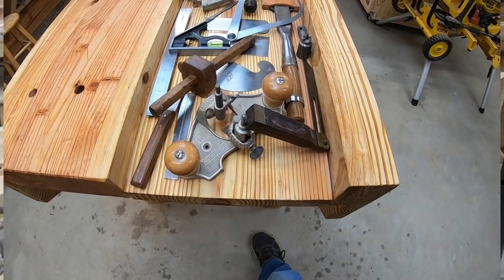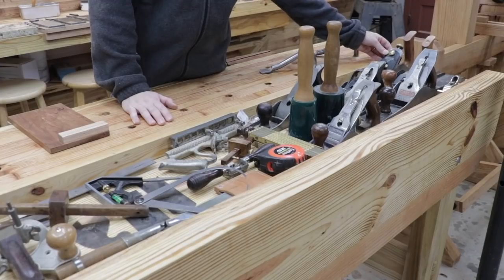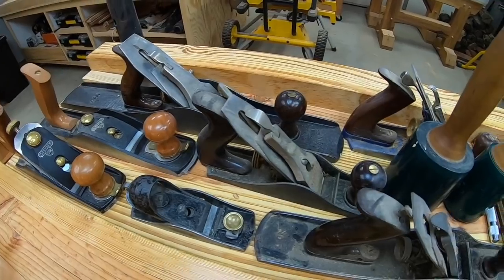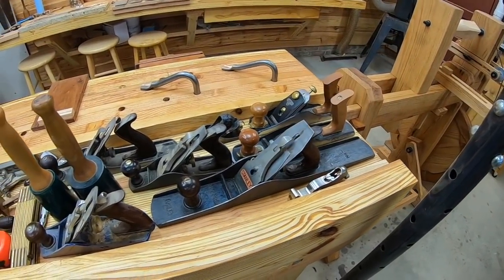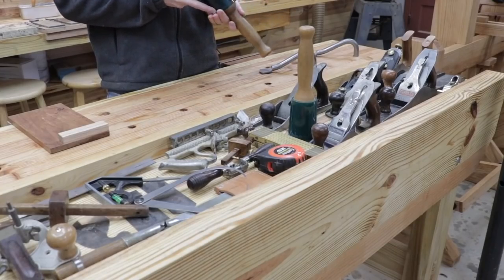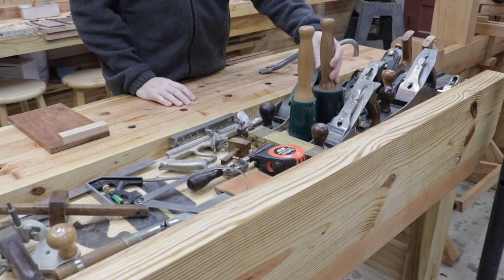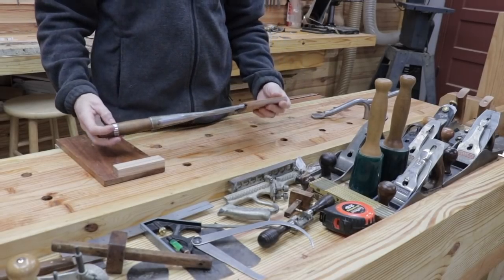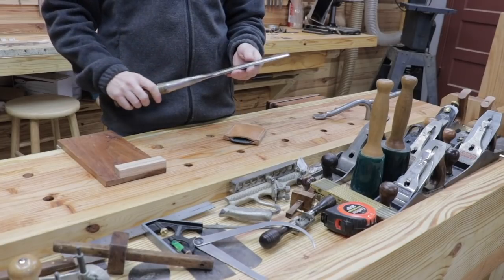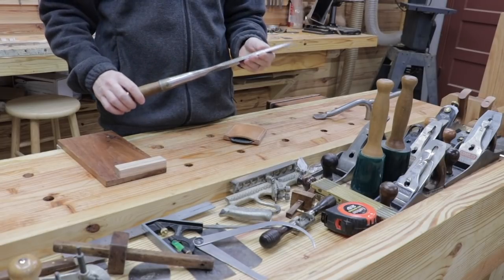I've got a Stanley number seven that I restored. I've got a Stanley number four that is my primary smoothing plane, and a Stanley number five as well. My favorite mallets are the Wood Is Good mallets and I use these every single day. If I had to pick one tool that is my favorite, it's the bar inch-and-a-half timber framing chisel. If you've watched any of my videos you'll know that I use this in every single project.